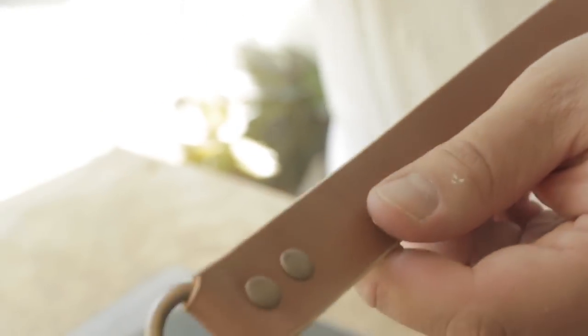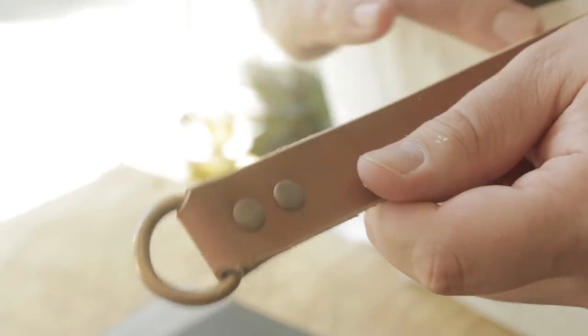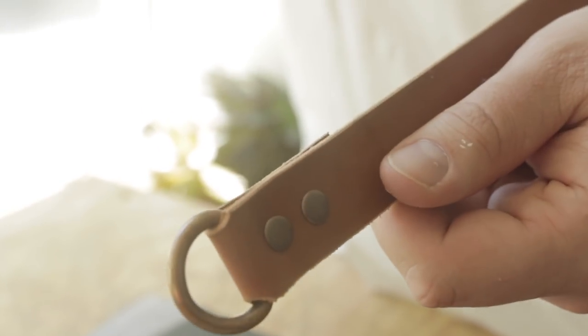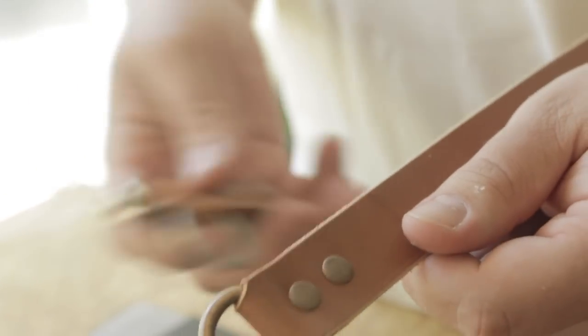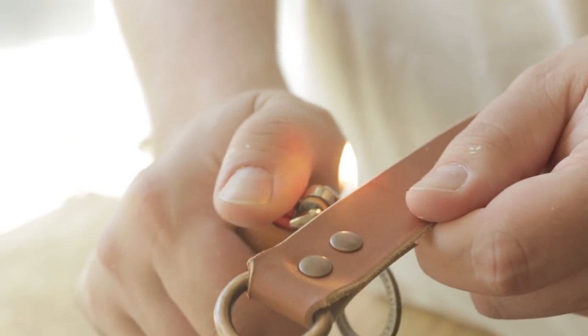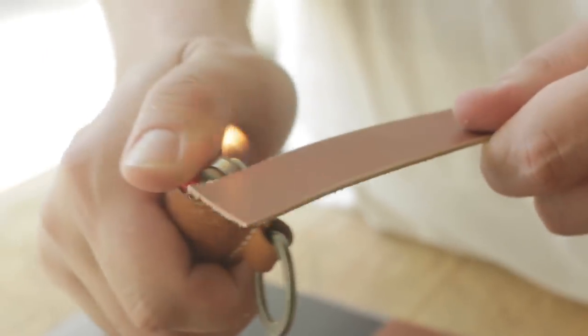Just a little tip: I'm sanding with 320 grit after I've beveled, and some hides are just a little hairier than others. You could sand down further, but this is six-ounce bridle and I don't really want to. Take your lighter — if it's a little too hairy, just run the lighter really quickly down the edges and it'll get rid of all those little fibers without burning anything, and you get nice and smooth edges.